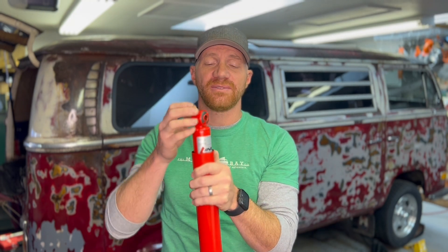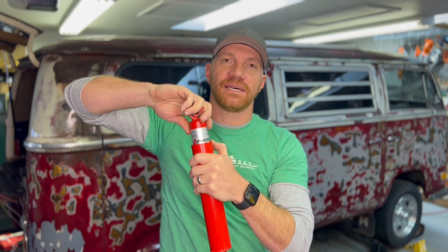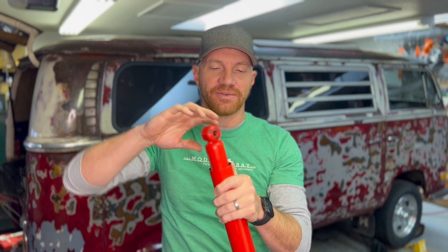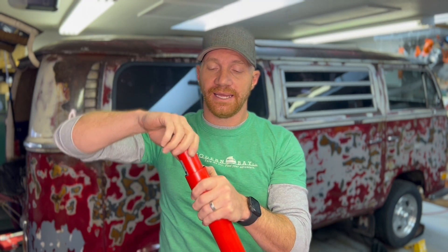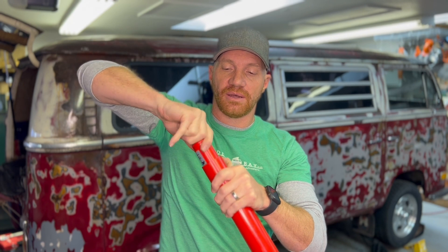A lot of folks recommend breaking them in at a half turn, then doing the final adjustment after you've driven a few hundred miles. You can always adjust them on the fly. I'm going to set this bus at one turn out because it's going to be a little more loaded down and I won't be around to adjust these later, so I'm just going to go ahead and set it to what I think will be the final — about one turn out.